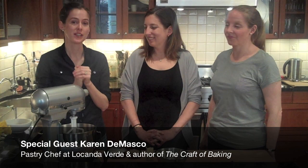Hey guys! This is going to be a special video for two reasons. The first reason is that we have a special guest, Karen Damasco, who is the pastry chef at La Conda Verde and also the author of The Craft of Baking. The second reason is because we are going up against Cooks Illustrated in a recipe face-off — the theme is chewy sugar cookies — and the winner will go up against Mr. Bowtie. We're about to bake Chewy Sugar Cookies No. 2 by Mrs. Larkin.